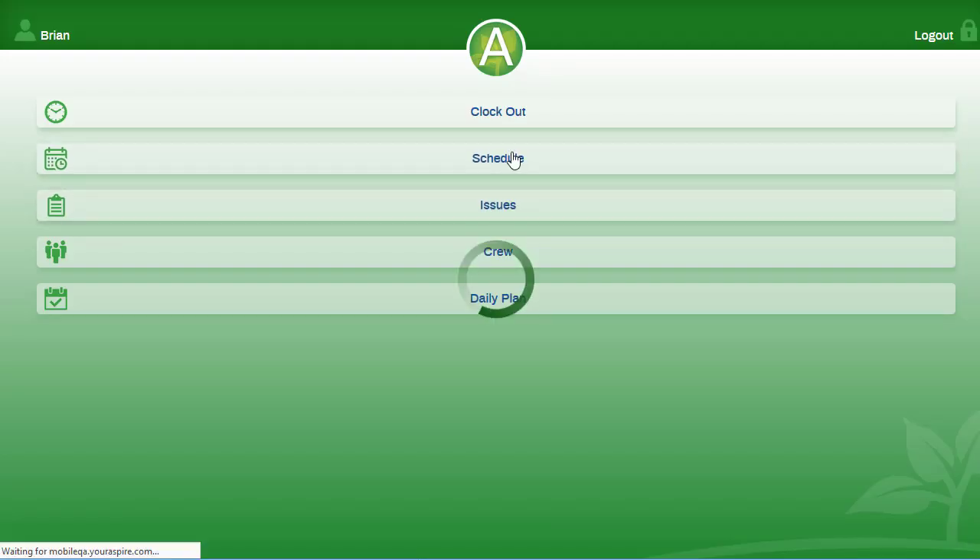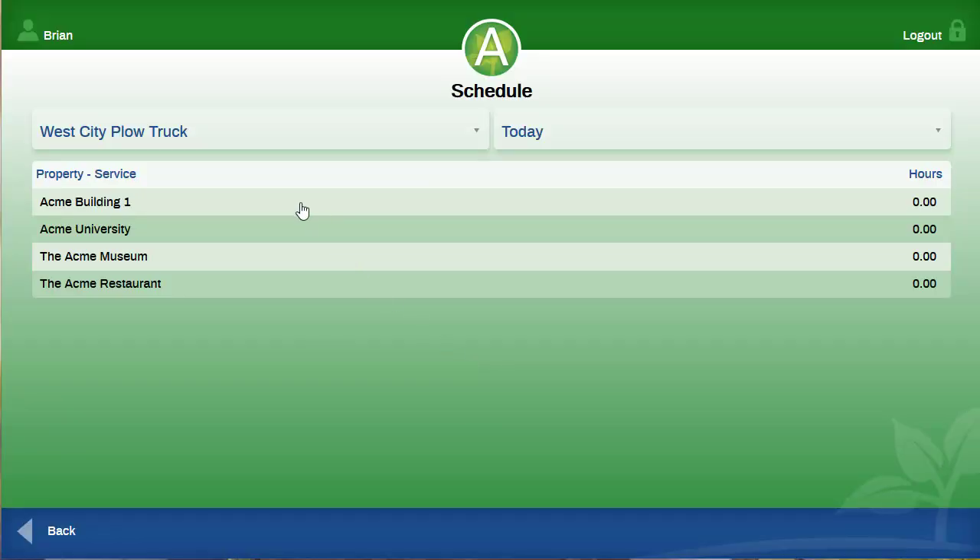Next, you will push on the schedule. Here is where the properties assigned to you and your crew will appear. Up at the top is the first property the office wants you to go to. Simply press on it.